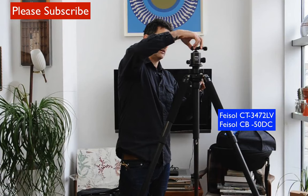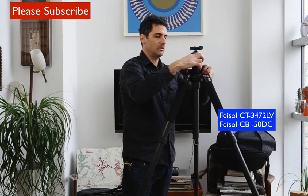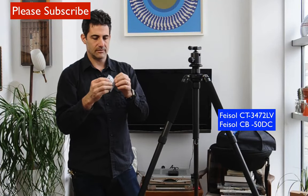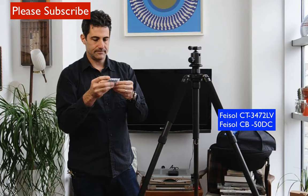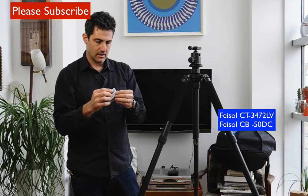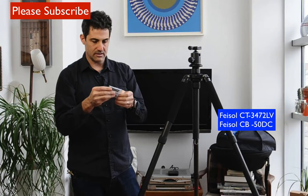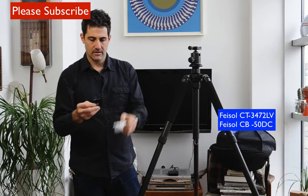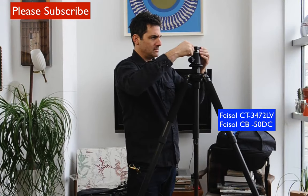Some higher-end ball heads do not come with a plate, but this one actually comes with a plate, which is nice — saves you a couple bucks so you don't have to buy an extra item. Let's get this out of the pouch — just your standard quick release plate. We'll put that in there.